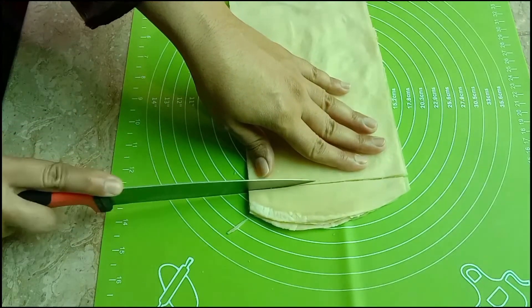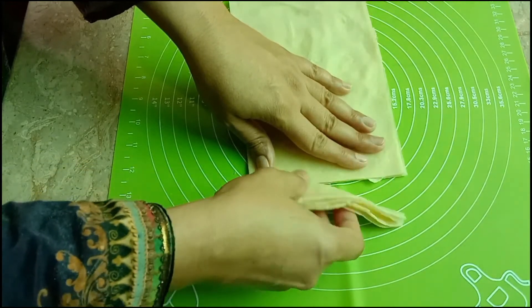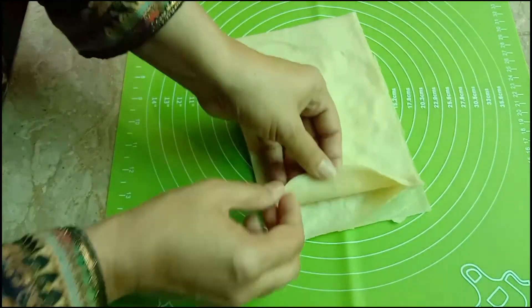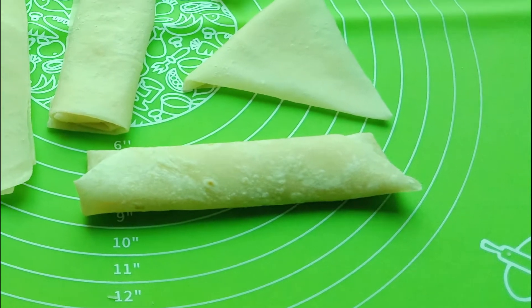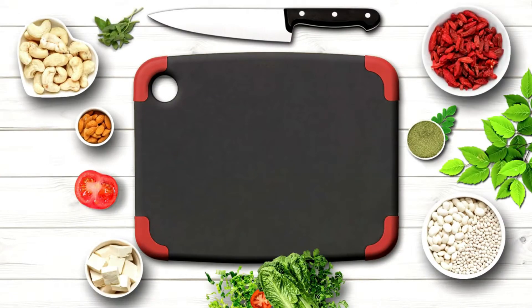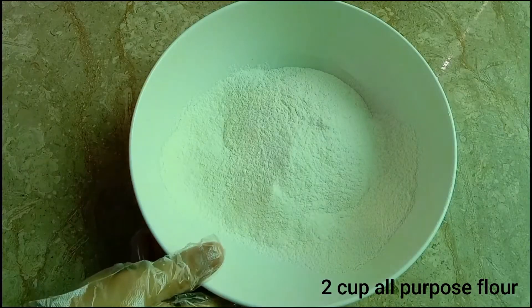Assalamu alaykum viewers, welcome to Food Map. Today we will make a recipe of samosa patti and roll patti, which is also known as manda patti. You can easily store it in the freezer and cook it in 1-2 minutes.